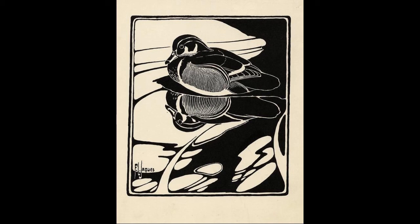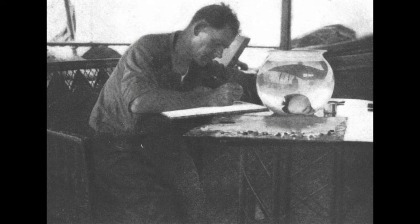Hi friends, Paul here. In continuation with my art video series, today we're looking at the illustrations of Francis Lee Jacques, who lived from 1887 to 1969.